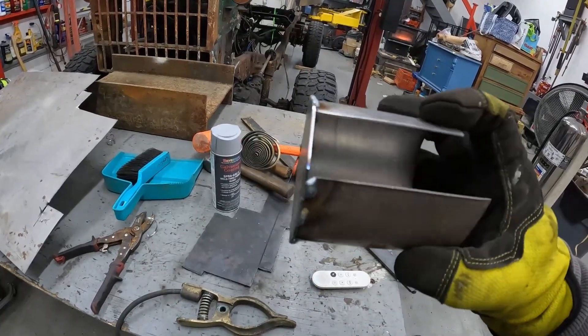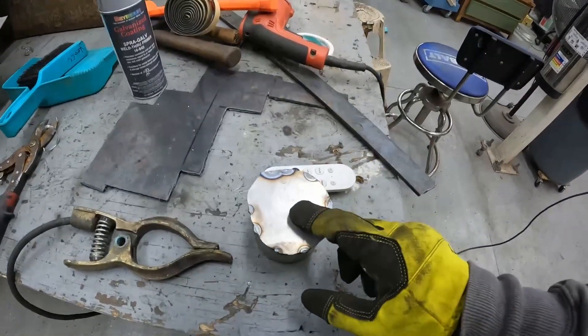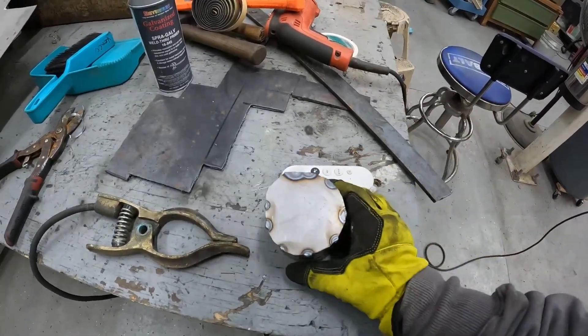We got it welded up — just tacked it, it's good enough. We're going to drill a hole right in the center of this and put a bolt so we can put a drill on it.